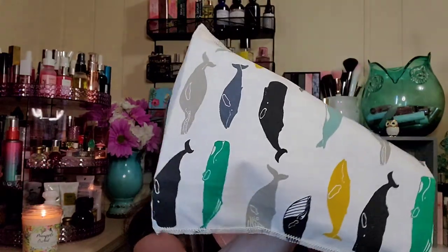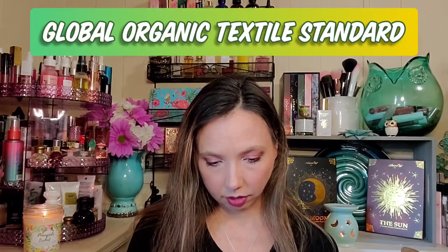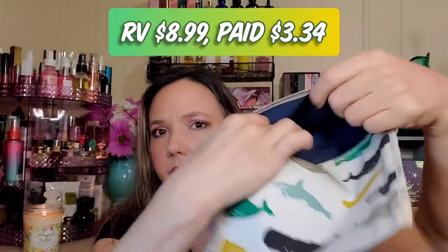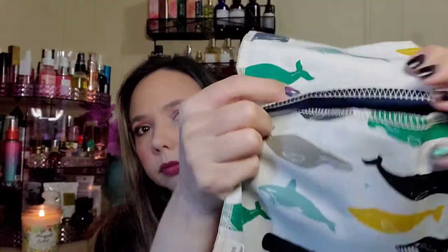Next we have a No Trace organic sandwich bag made of 100% GOTS-certified organic cotton, made in Santa Cruz, California. It's for sandwiches, pastries, cookies, crackers, and snacks. Wash with cold water, low heat dry. It just opens up and you put your food in — I'd be a little afraid of things leaking but maybe not!